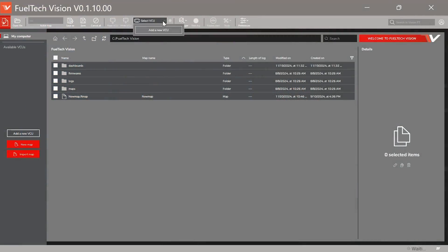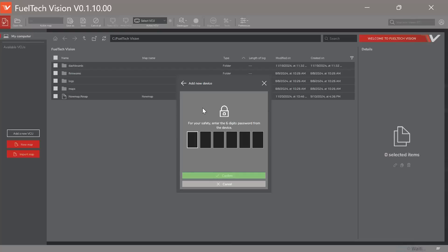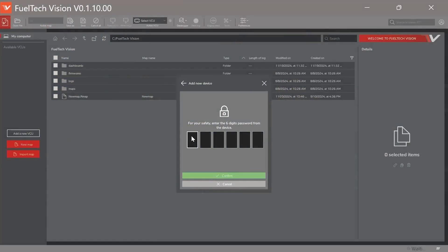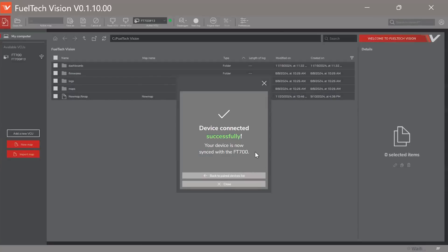Over here in the software, go up to the top of the screen and click Select VCU, then Add a New VCU. I haven't connected to this ECU before, so I'm adding a new device. You can see we have number 13 here — FT713. Click on that and it asks for a code. On the ECU, click this button and it displays a code that lasts for approximately 30 seconds. Cameron enters that code — 247265 — on the laptop. Hit confirm, and it says 'Device connected successfully.' Connection is complete.